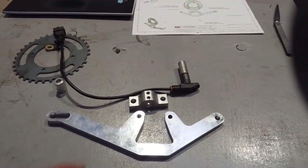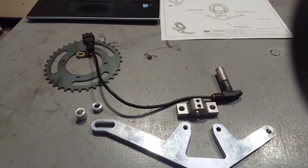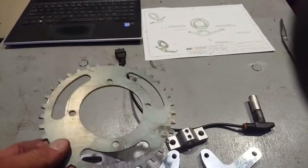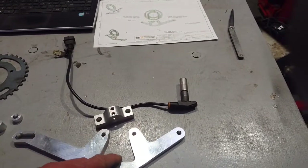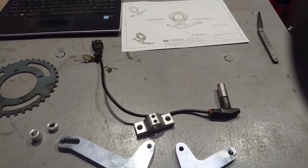So this is our basic kit: a couple of brackets, a couple of spacers. There's some bolts that come with it as well that I've not got on the table here. But of course, the all-important 36-1 trigger wheel — that goes in behind your front pulley. And obviously this is going to mount across the alternator bracket and take the standard Porsche crank sensor.